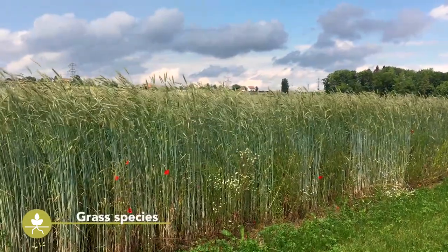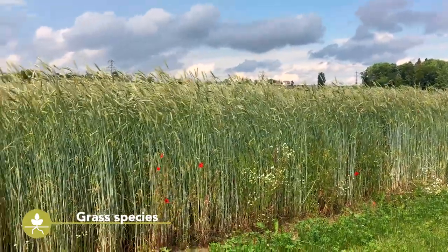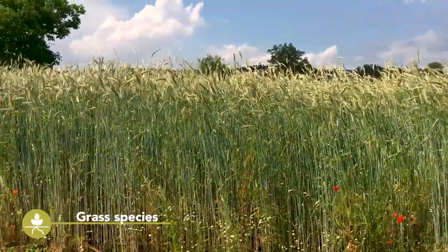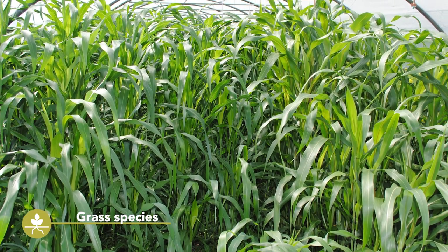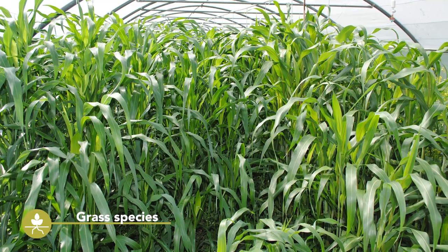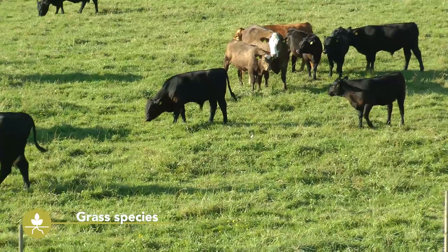One major group of cover crops are grass species, including some closely related to cereal crops. They are fast-growing and some species will grow even at low temperatures. Seed for these crops is easily available in all regions of Europe. Grass cover crops can not only be used as green manure, but also for grazing or feeding animals.